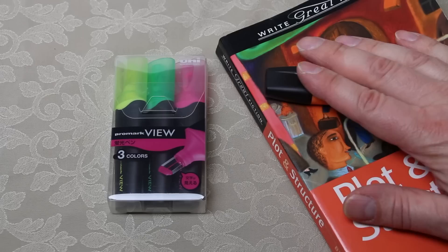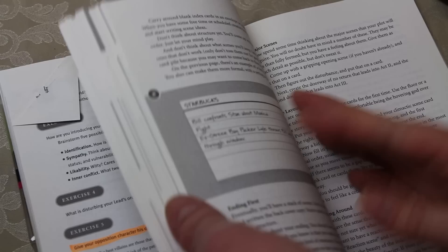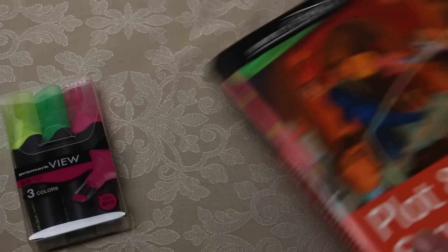There's absolutely nothing wrong with that, but I find that I can be a little bit clumsy when I'm highlighting because I can go over longer than I actually want to, and I'm not as careful as I'd like to be — especially when the book has small writing, and I can overrun the sentence or paragraph I'm trying to highlight.